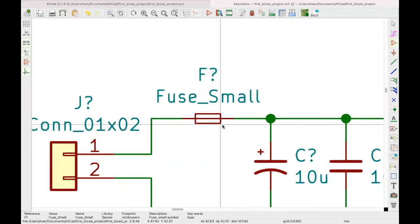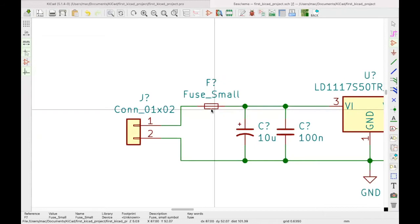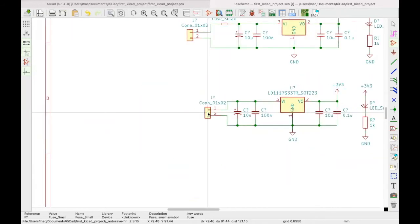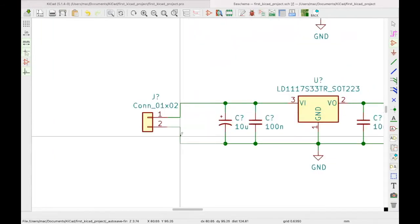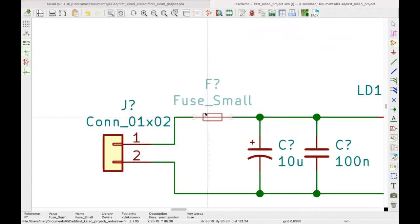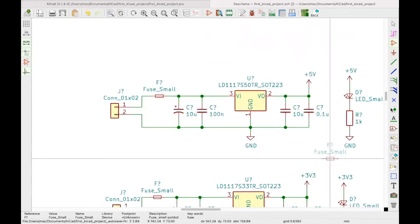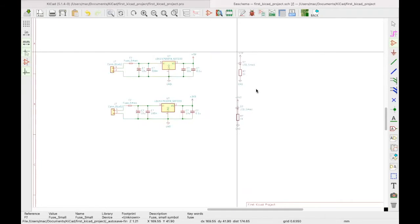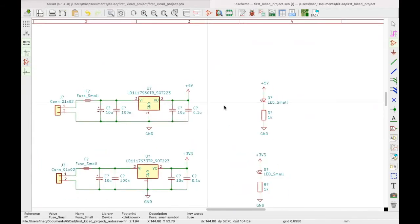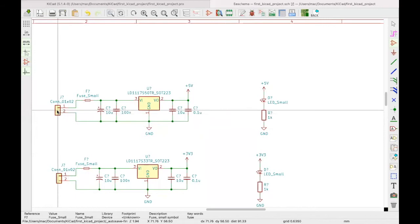G to drag and just place it there. We can do the same for this other fuse — drag it with G and move it here. We copy this fuse and place it so it sits nicely even with these wires, and it will break them nicely. We can also do protection on the outputs before we draw the 5V line.